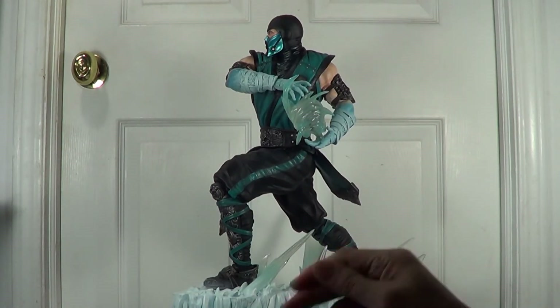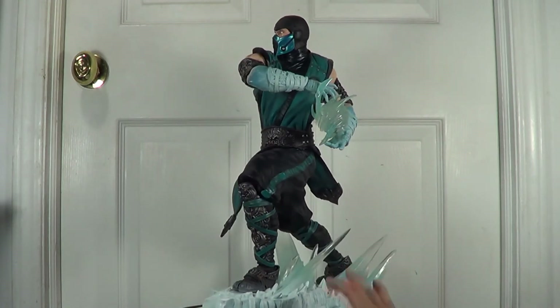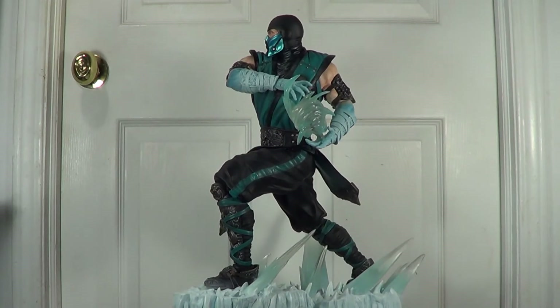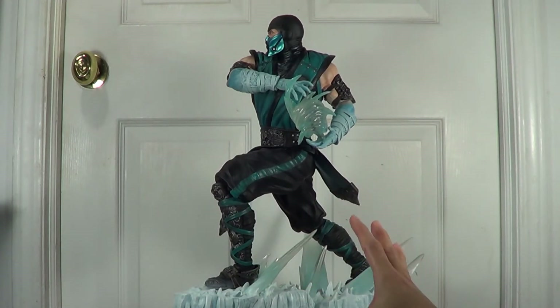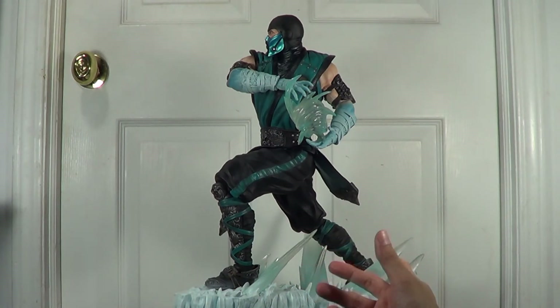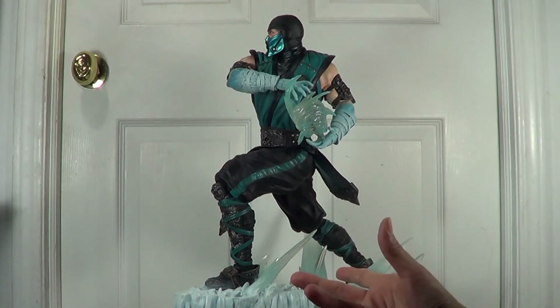Once again it's an amazing piece — not only the sculpt and paint job they did was great, but the pose. I really love the pose. The regular is really nice and the exclusive is even greater. Even if you have both Sub-Zeros in your collection you can still display them side by side, like they're in fighting mode.